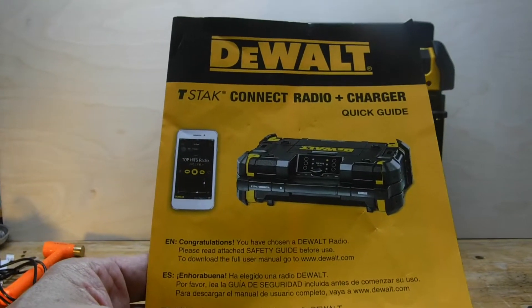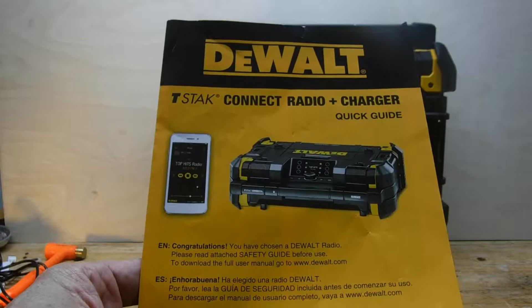Hello everyone. Welcome to my review of the DeWalt T-Stack Connect radio and charger.